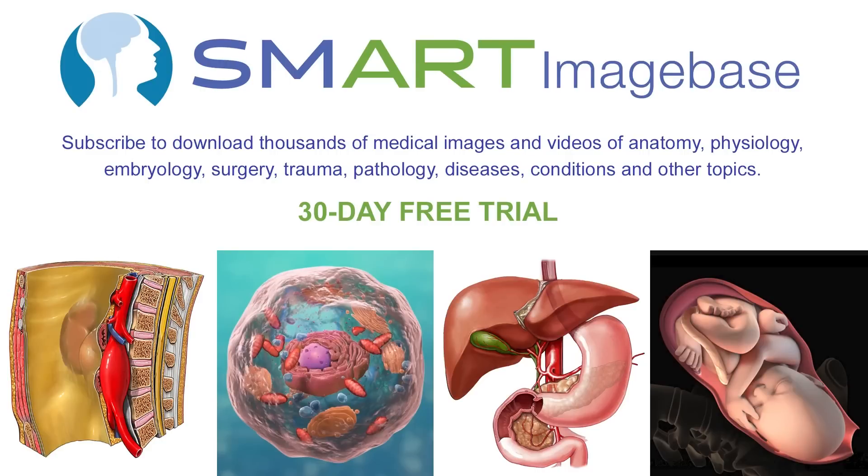This animation is brought to you by the Smart Image Base, a subscription website where you can download thousands of medical images and videos created by Nucleus Medical Media. To apply for a free 30-day trial, click on the link in the description.